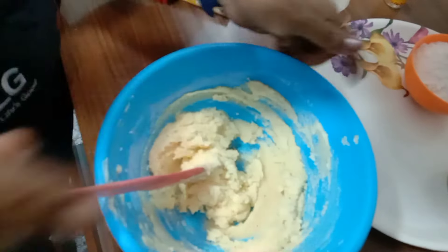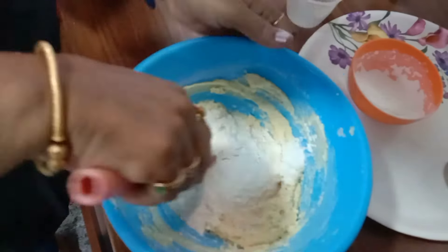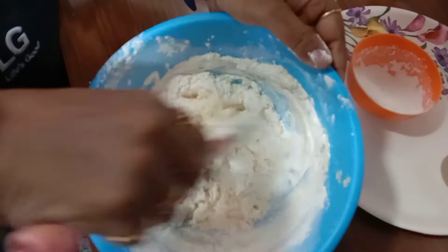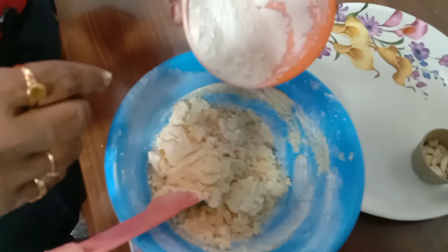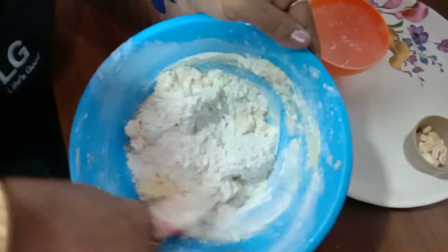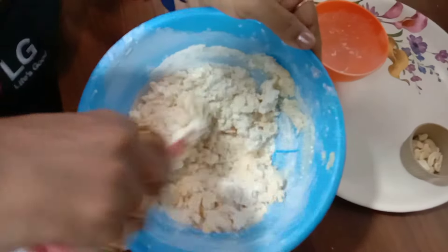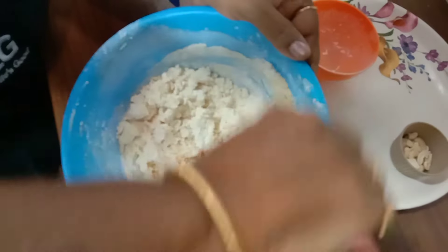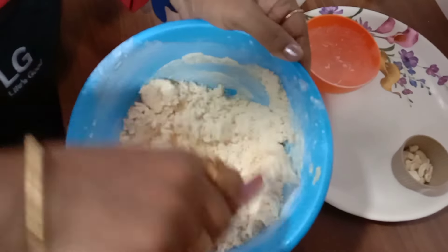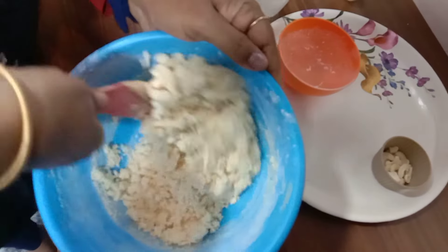I will add 150 grams of maida, first a little bit at a time and mix well. First you can blend it like this, then you can use your hand to knead.